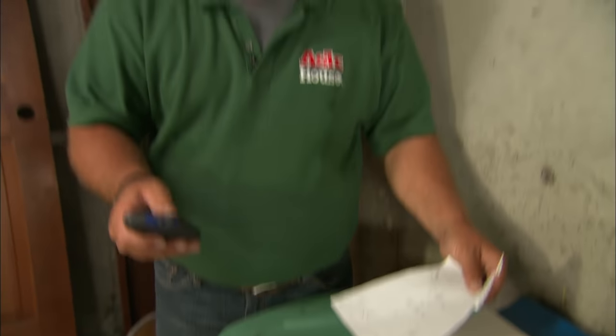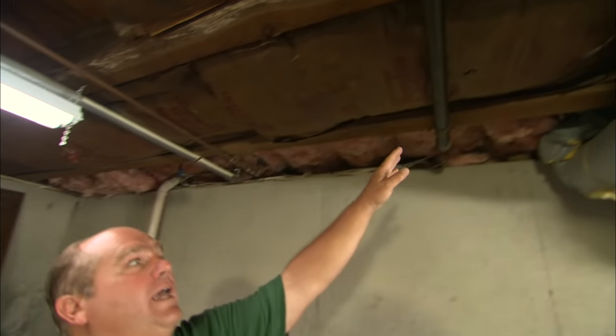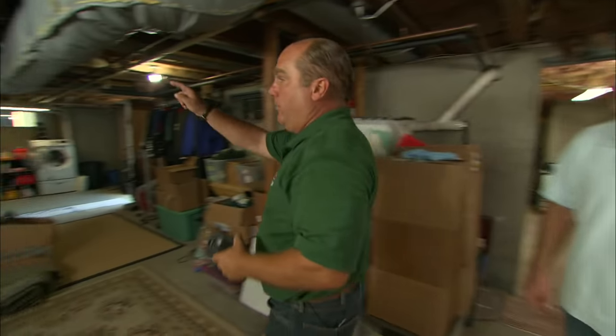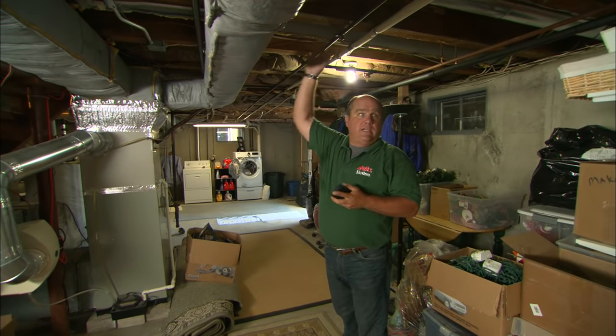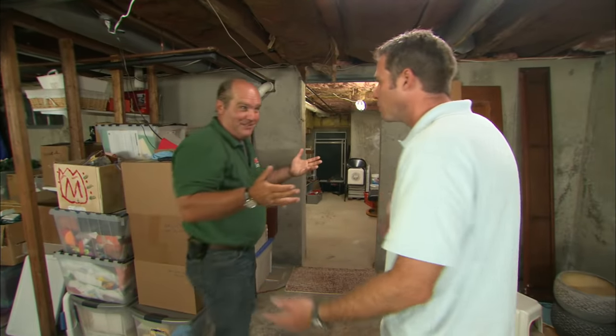I've mapped out all your appliances and I now know that we have about 400,000 BTUs of capacity coming through this main line from the meter right outside. If you total up your gas furnace, the water heater, your gas dryer, a fireplace right above us, and a heater above the garage, it totals about 275,000 BTUs. We've got enough capacity — great news.